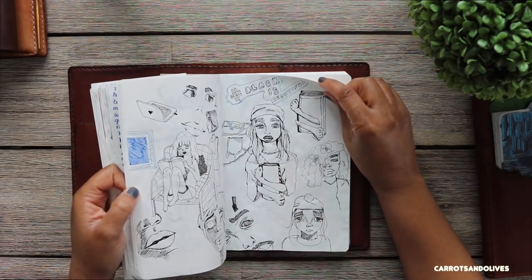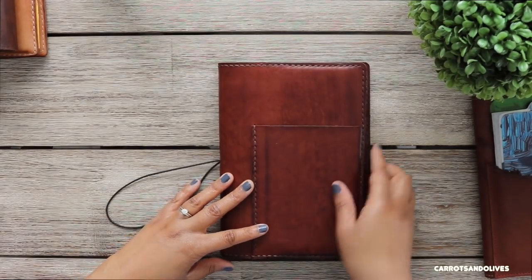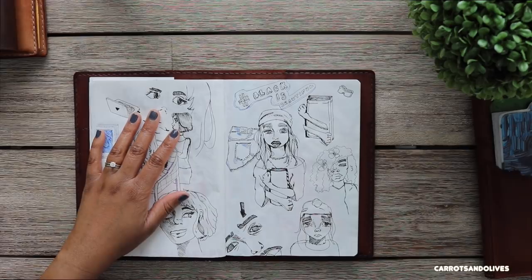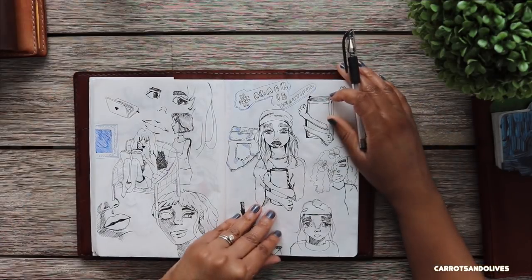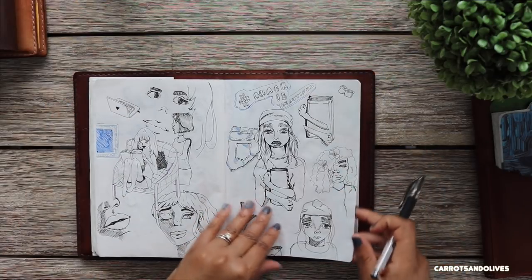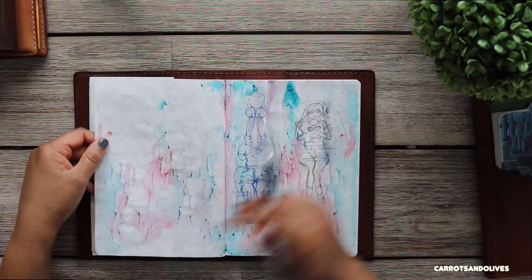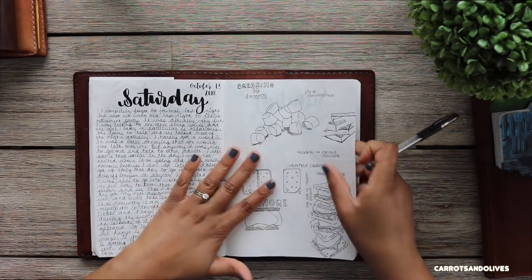I really enjoy using a gel pen on Tomoe River paper — I just love it. One tip for those of you who use gel pens on Tomoe River: you have to pick one side of the page to draw on and then write on the other side, because if you flip over your page and start drawing with a gel pen, the gel ink from the previous page is going to transfer onto this page.